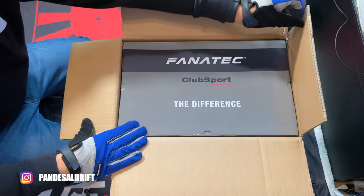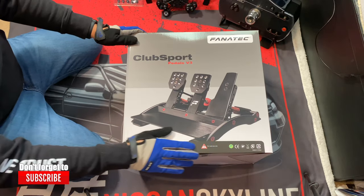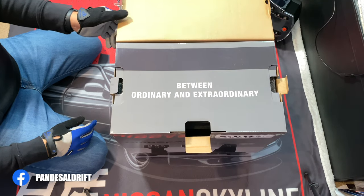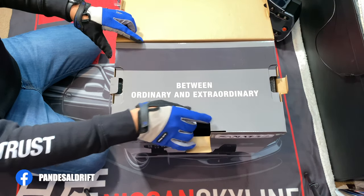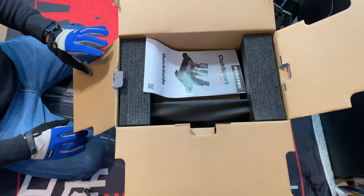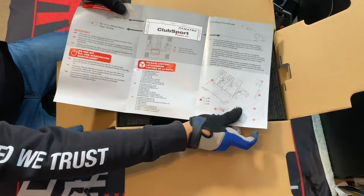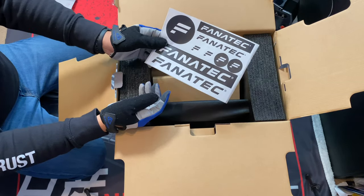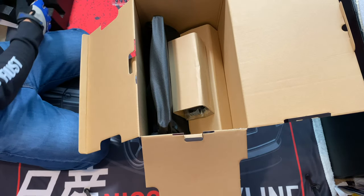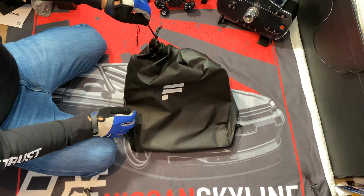Okay, the difference. Let's take it out of the box. Now let's open the other box. Between ordinary and extraordinary is that little extra. Here's the quick guide — there's a front and back portion and some more stickers. Very nice. Stick out these foam inserts, stick out this little box here — we'll take a look at that later.